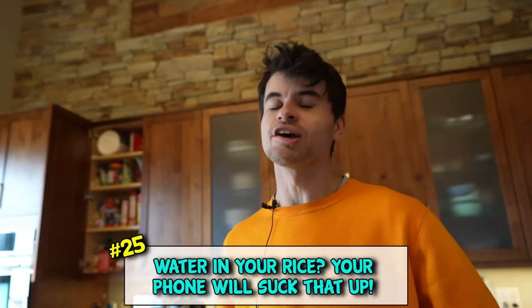Everybody knows when you get water in your phone you put it in rice. But what people don't know is when you get water in your rice, you put your phone in it.